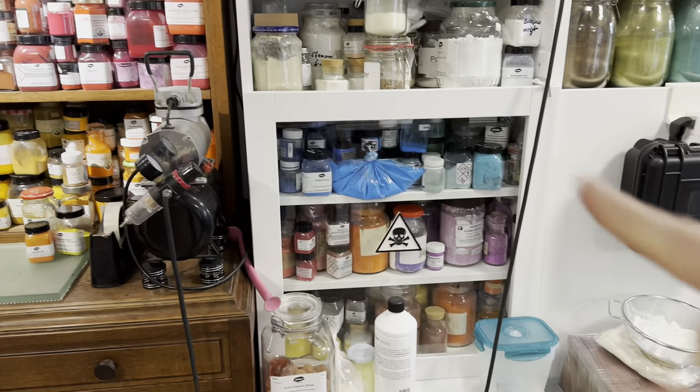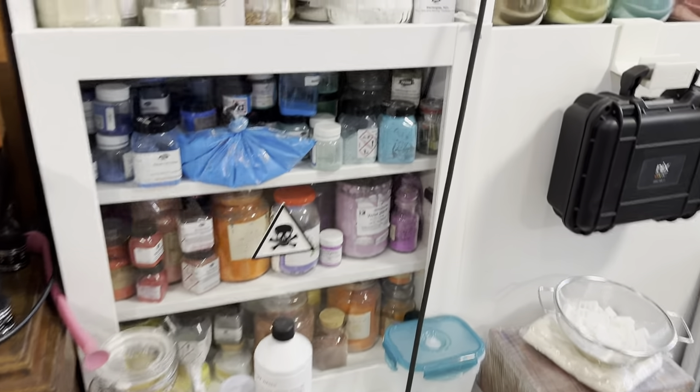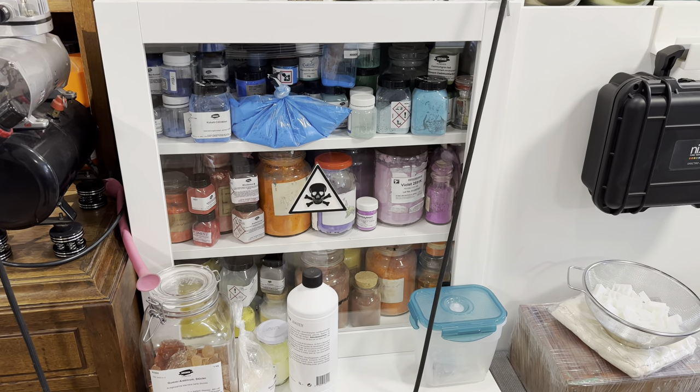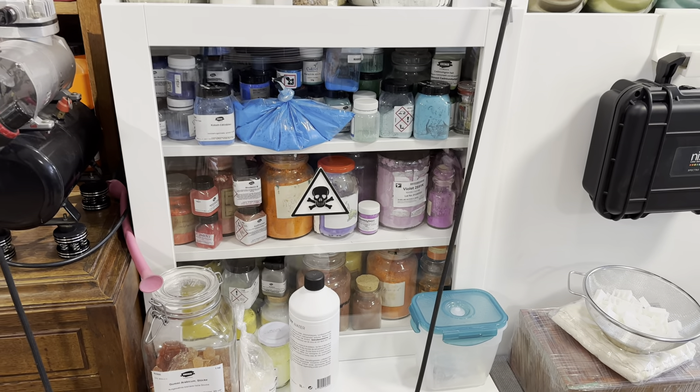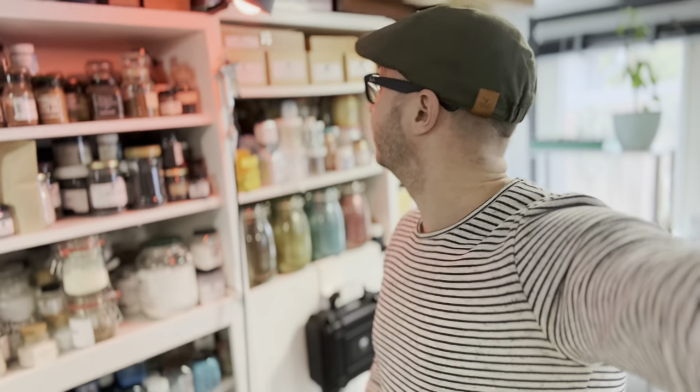Next to that cupboard is my toxic cupboard — not only toxic but also harmful pigments. It's locked and contains cadmium, manganese, lead pigments, cobalt, arsenic pigments, and copper pigments — everything I don't want people to have easy access to. If someone touches this cupboard, I get a notification on my phone and a light on my desk turns red as an alarm signal — for instance if my kids approach it. It can't be opened without triggering the alarm.